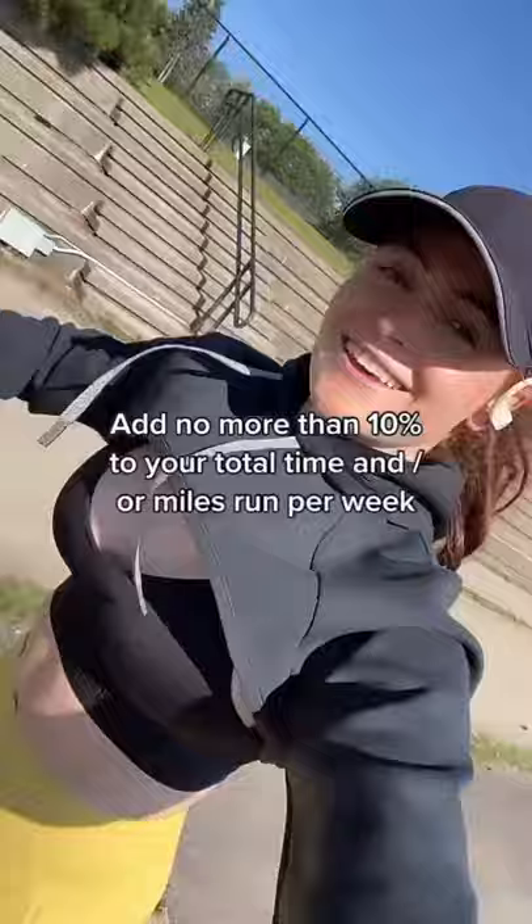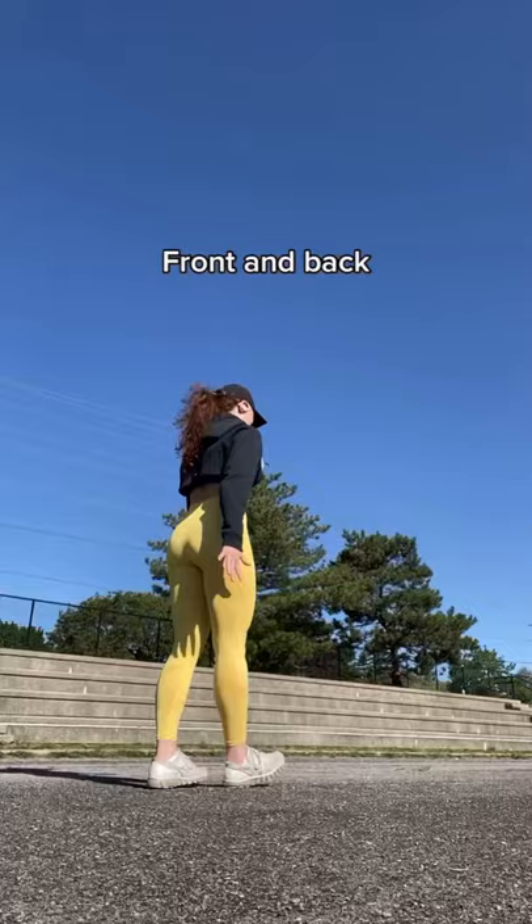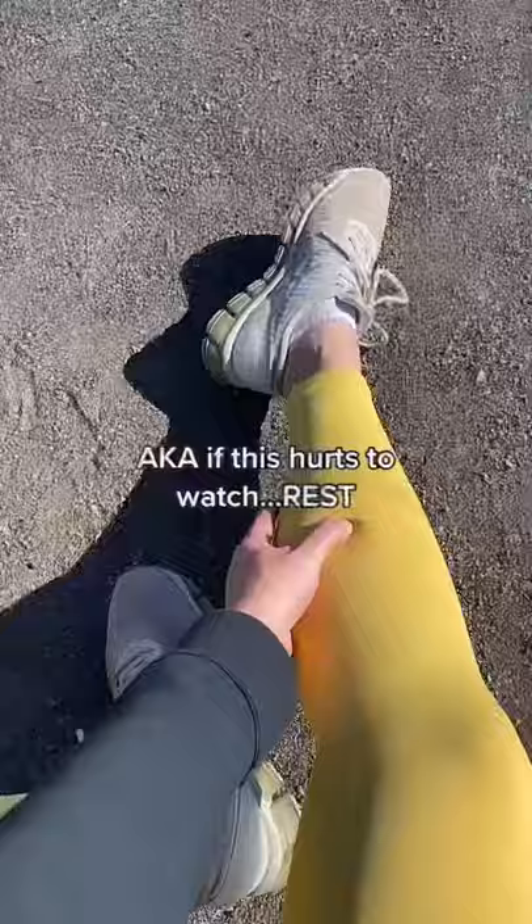For tips to prevent shin splints with running, stick to the 10% rule: add no more than 10% to your total time and miles run per week. Strengthen your lower leg muscles, front and back. Stop running at the first sign of pain — if this hurts to watch, rest.